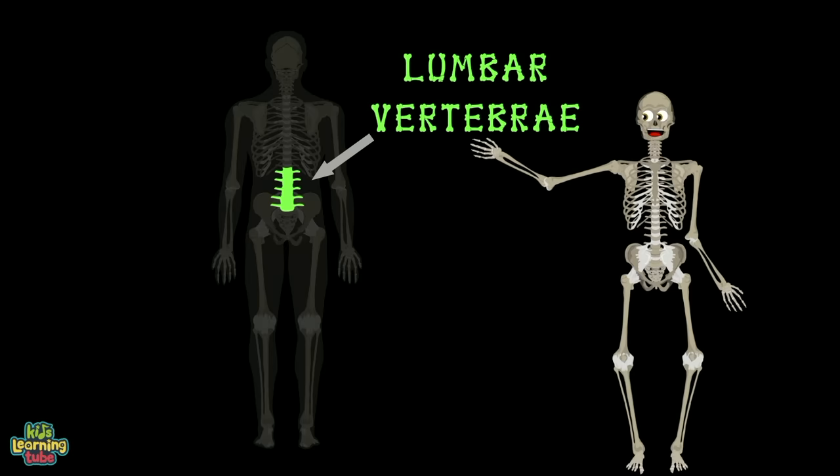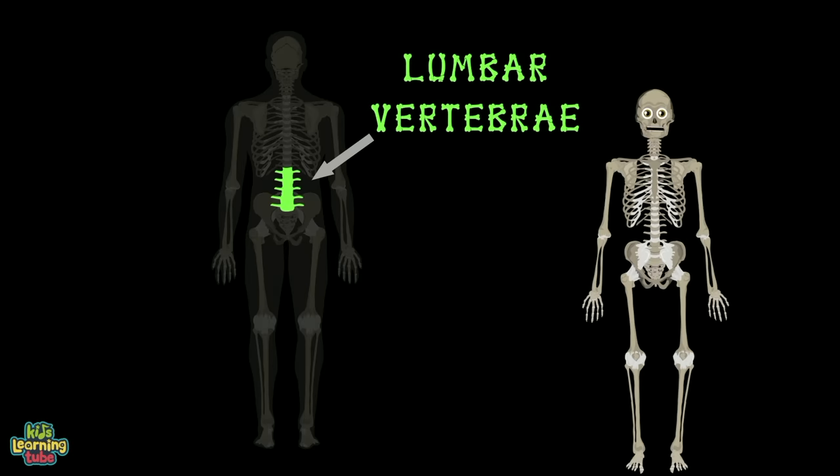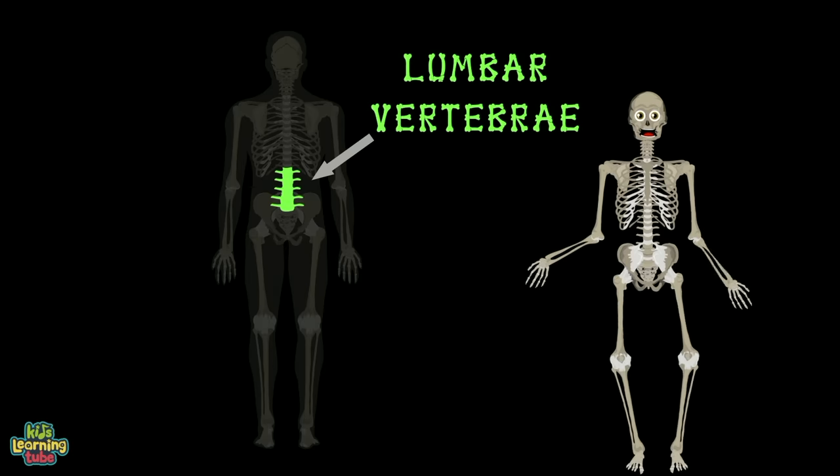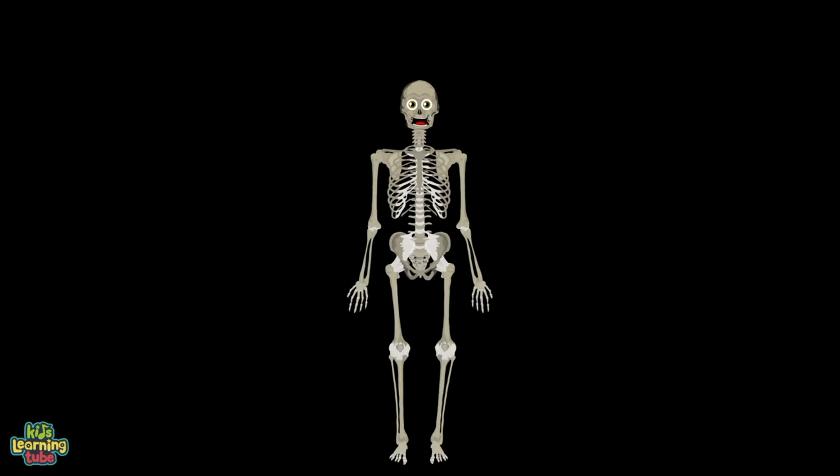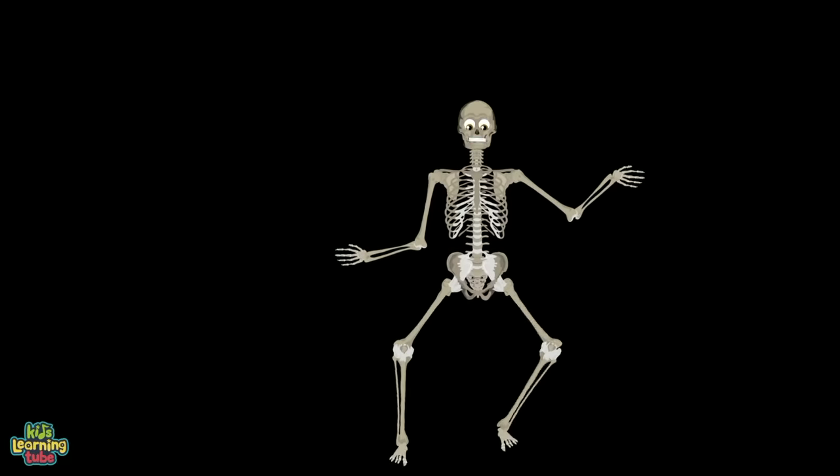Then there's the lumbar vertebrae on your lower back — it's an arch and a very important bony stack. Onto your sacrum, it's attached to your pelvis. Then the spine ends with the fusion of bones called the coccyx.